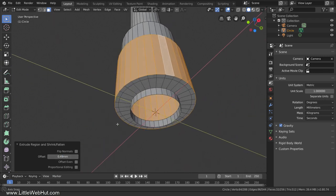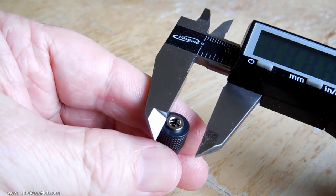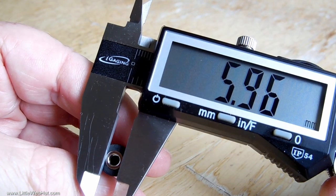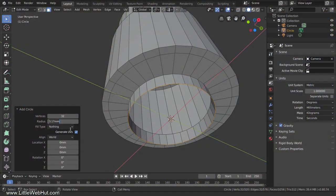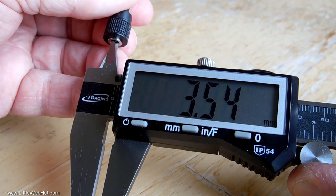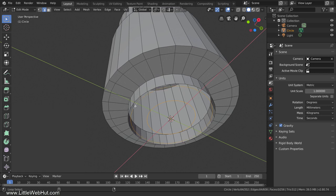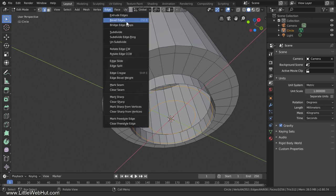Next we'll work on the socket part of the adapter that accepts a small stereo plug. Press Shift-A and add a circle. I'll measure the outside diameter of the socket — it measures 5.96 millimeters, so I'll enter that value and divide by 2 since this is a radius value. Now we'll add a circle for the inside of the socket — press Shift-A and add a circle. I'll measure the inside diameter — it measures 3.54 millimeters, so I'll enter that value and divide by 2. Next we're going to connect these two circles. Switch to Edge Select Mode, then hold down Shift and Alt and left-click the outside ring to add it to the selection. Then from the Edge menu select Bridge Edge Loops.